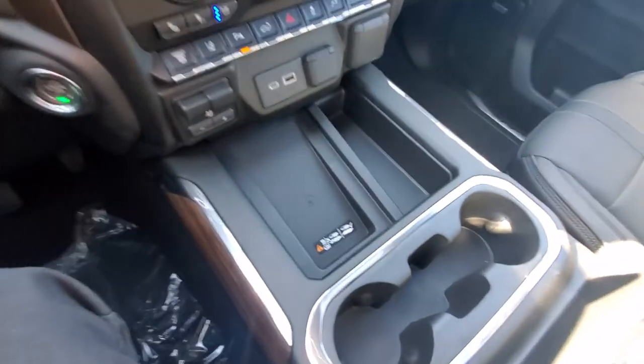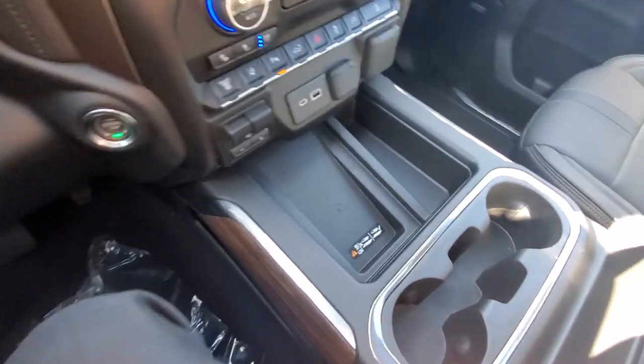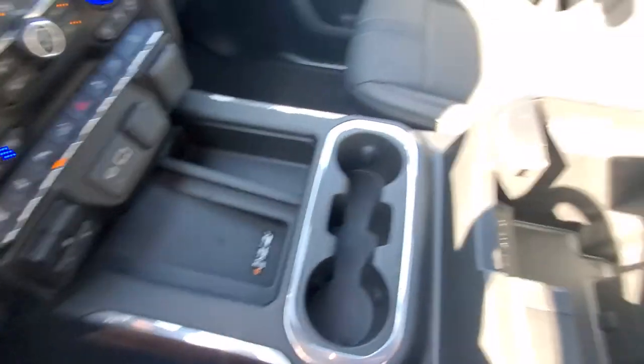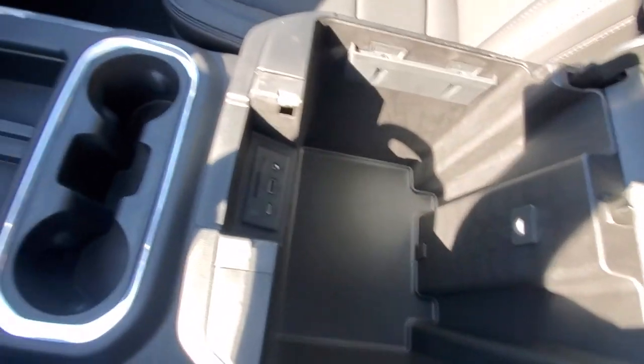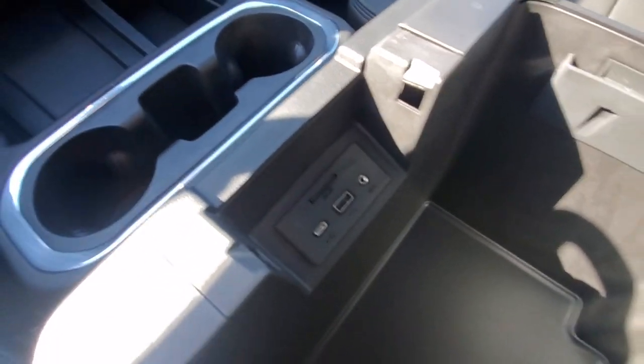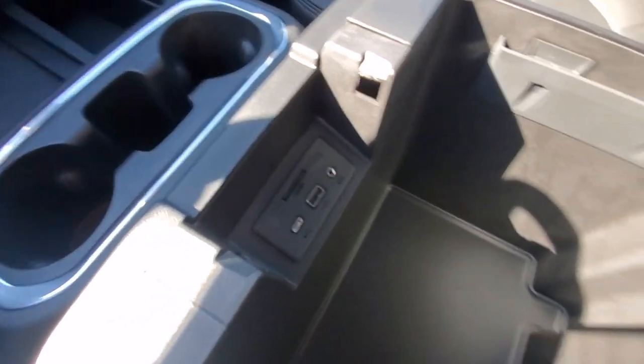Really nice there — it's a good size. Even personally I have a Galaxy Note 10 Plus and it fits in there just fine. Nice big console. You got your SD card there for your navigation, as well as your USB ports and auxiliary port.